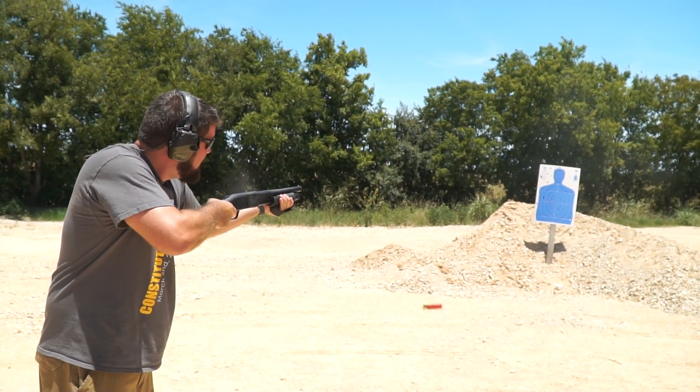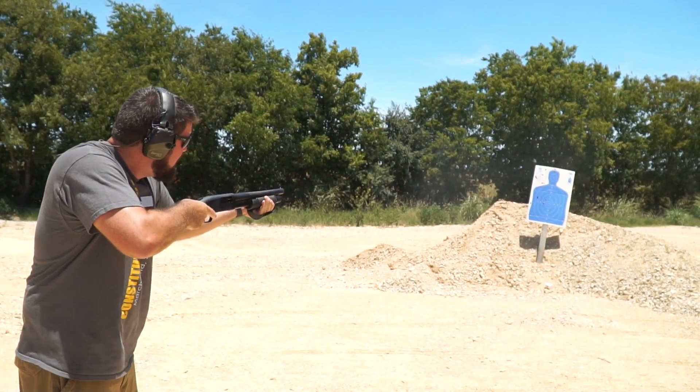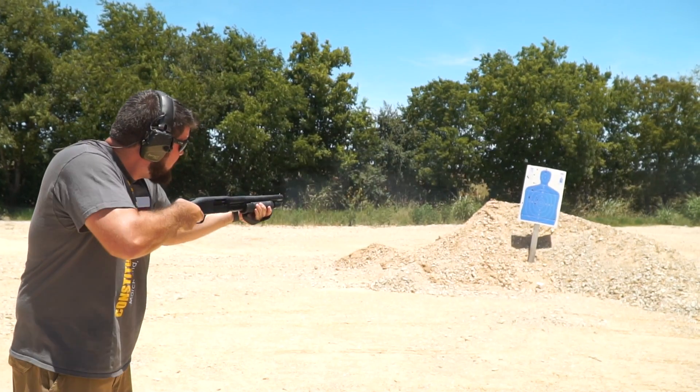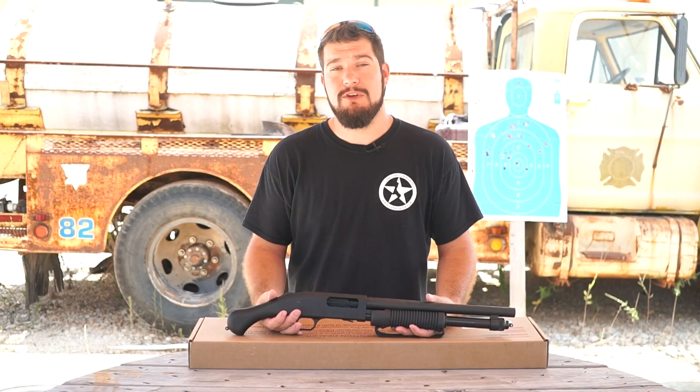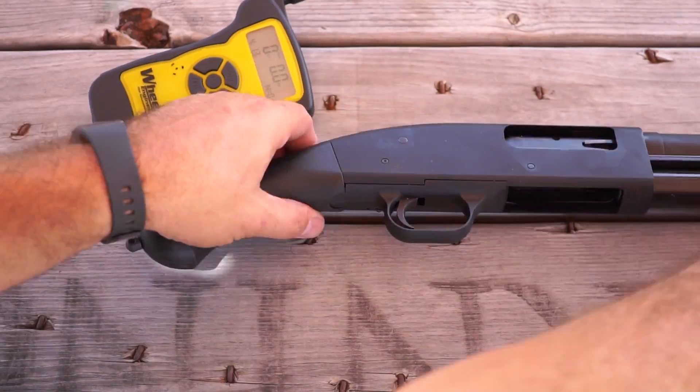Being such a small gun, it does have quite a bit of kick, and with sweaty hands it can be difficult to hold onto. After shooting the gun, I'm convinced that the front strap is more for keeping the gun in your hand than it is keeping your hand away from the muzzle. We performed a trigger pull test on our Shockwave and the 5-pull average was 4 pounds 2.7 ounces. We had no complaints there.